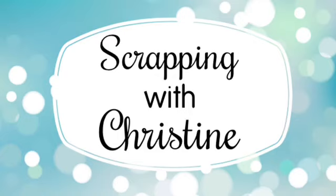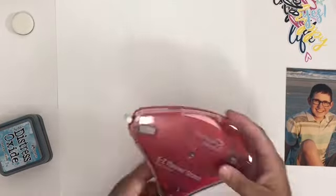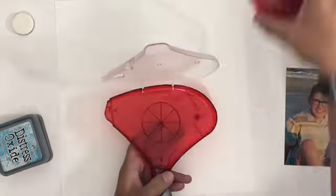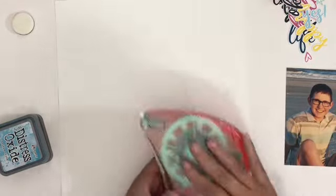Hey everybody, it's Christine. Welcome to a new video here on Scrapping with Christine. Today I'm going to be showing you a fun background technique with Scrapbook Adhesives by 3L. I've used it before, but I like it so much I wanted to try it in a different setup.